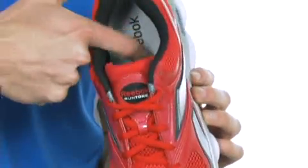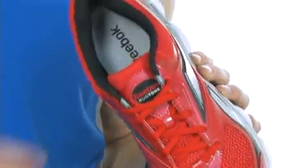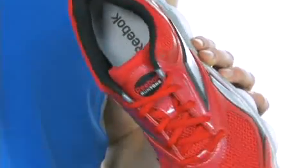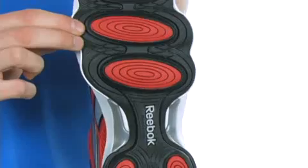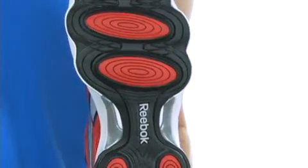You've got that nice liner that wicks away moisture, and the inside lining is also very breathable. On the bottom, pods that move air around to create instability with each stride to help you tone. Get into your prime with this awesome shoe from Reebok.